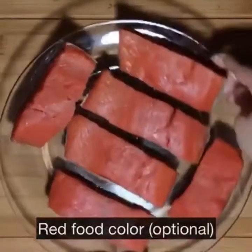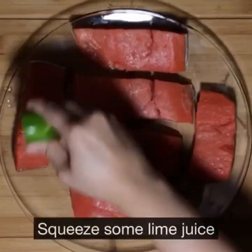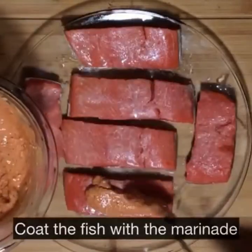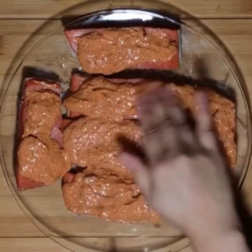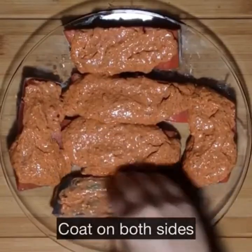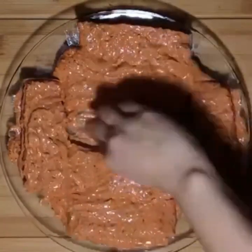Let's coat our fish with the marinade. First season the fish pieces with some salt and coat them with some fresh lime juice. Next, add a generous helping of the marinade on each piece and make sure to coat them evenly. Flip the pieces and coat them on both sides. Next we are going to smoke the fish — making some room in the centre of the plate to put a little bowl with a burning charcoal.